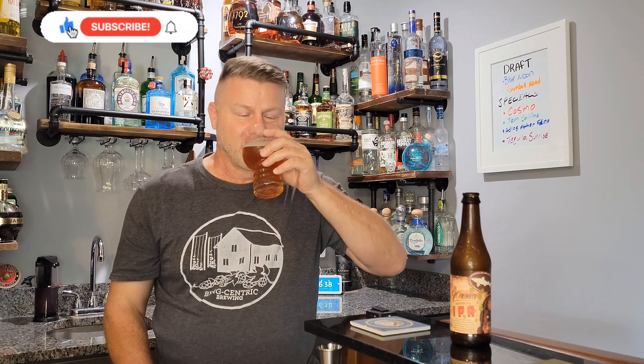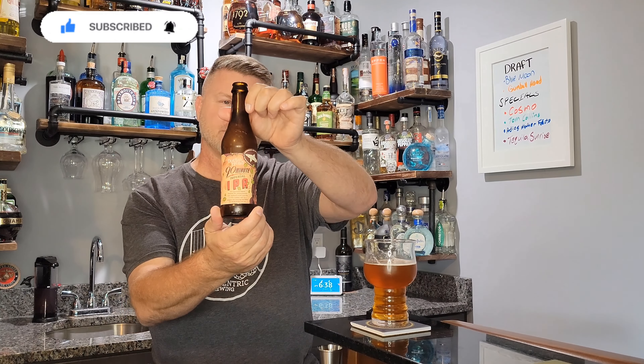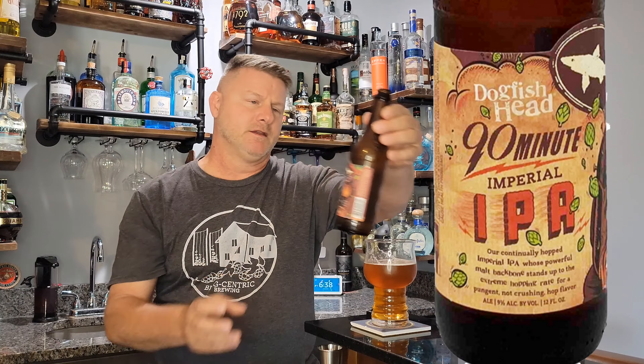This is not bad. I mean, I was picturing something a little more to it, you know, getting that bitter beer face. This is pretty good.